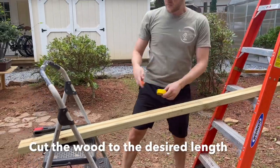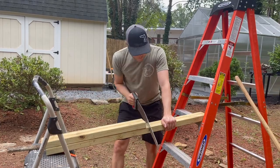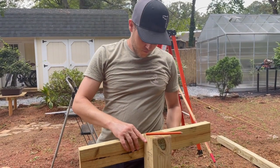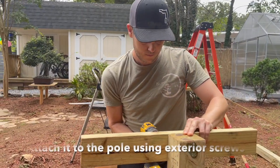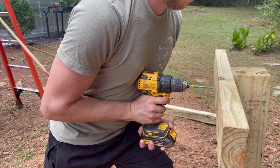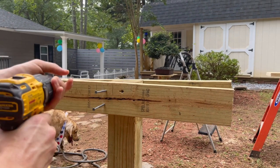Once again I measured the two by four to make sure both sides are going to be even. Keep in mind that having the tree at eye level at three feet includes the tree sitting on top of the post. Here I'm measuring out the middle of the two by four so both sides are exactly even when I attach it. I use three and a half inch exterior screws — about three to four per side depending on the size of the tree that's going to be placed on top.